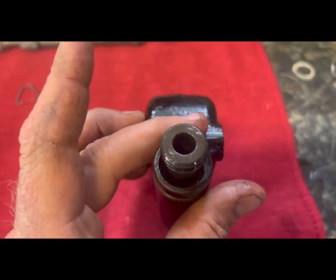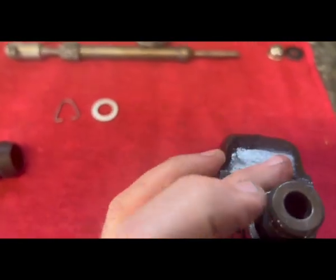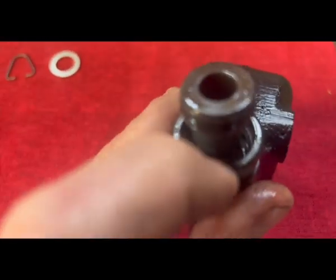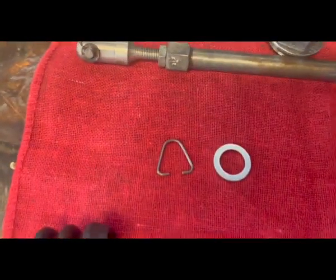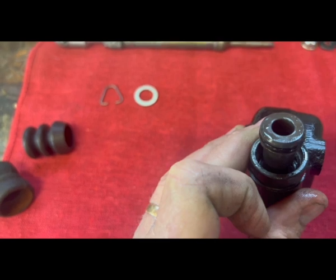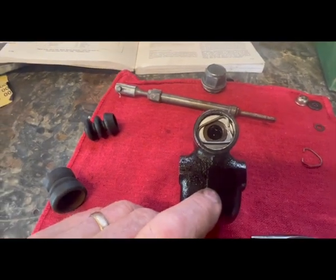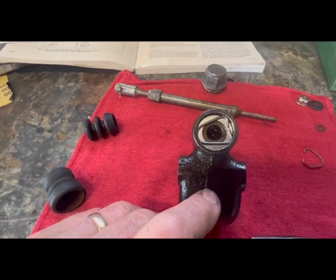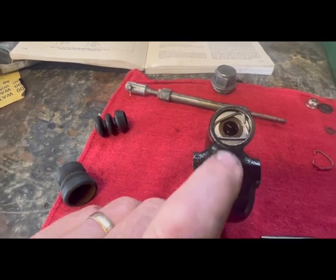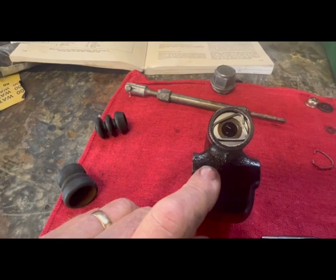At this point you can see you almost need like two hands because there is some resistance trying to push it down in there. Either you have an extra person or you're going to shut the camera off. But you need to push it down in there. That little washer right there is going to go on top and pushes down in there as well. There's a little groove in there, and then that retaining clip, as you can see, fits down in there. You can do it one person — an extra hand is handy, but you can do it by yourself. There it is, all together, ready to go and put back on the bike.